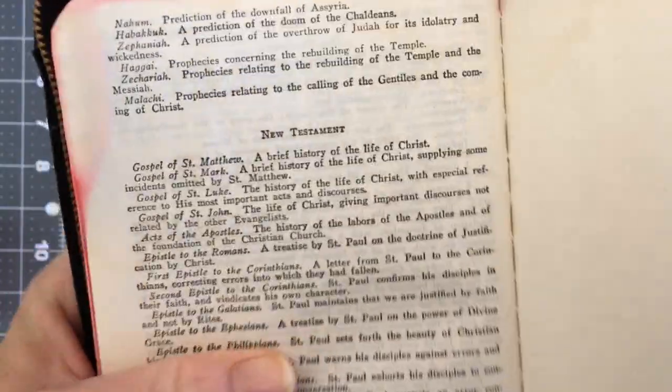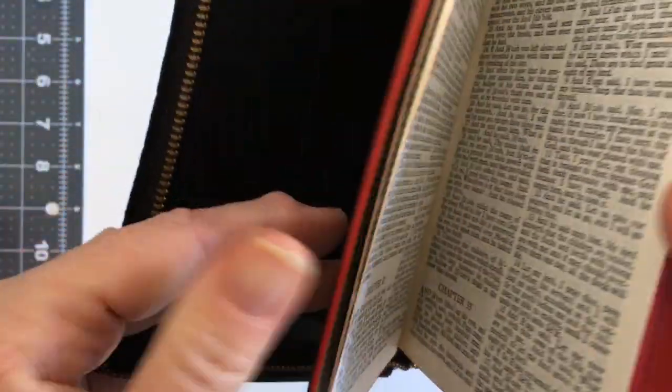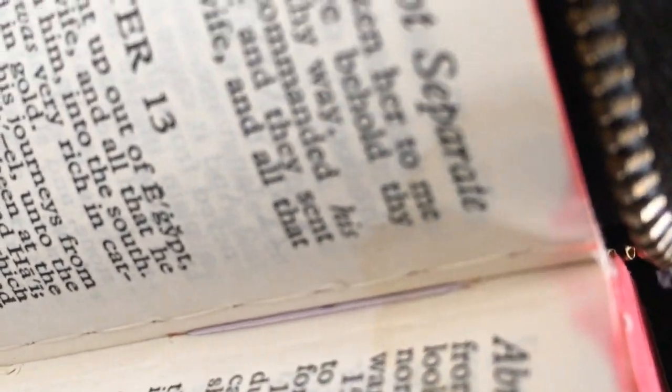This still needs to be loosened up a bit and worked in, but we'll get there with it. It was definitely worth fixing this Bible because it also has overcast stitching in it, as you can see.